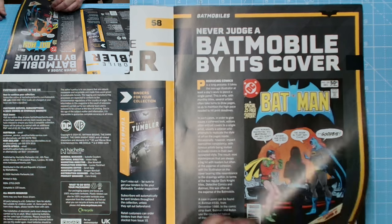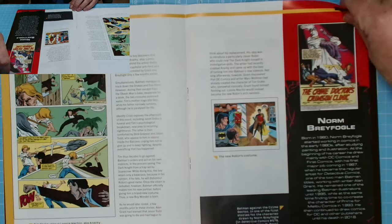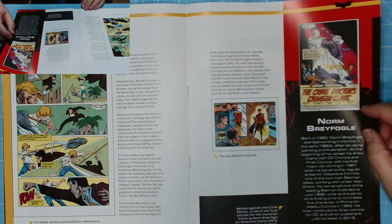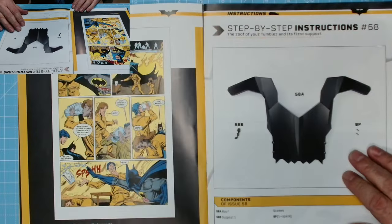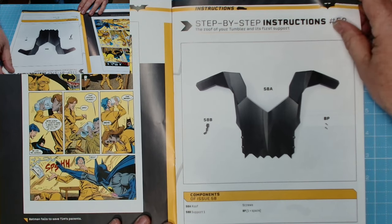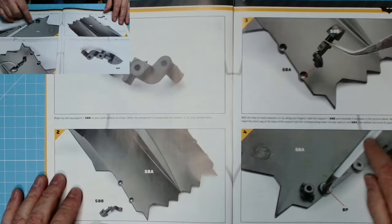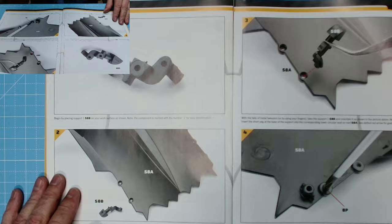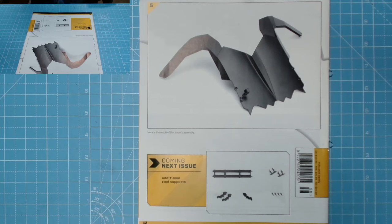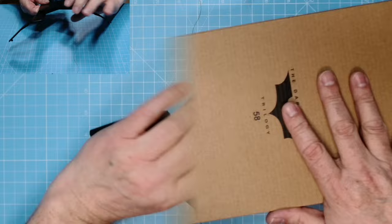Let's move on to the last issue — issue 58. Batmobile by its cover, cracking artwork. Norm Breyfogle — step-by-step instructions for the roof of your Tumbler and its first support. One piece of detail, one BP screw, just get the orientation right — can't go wrong. Additional roof supports coming in the next issue.